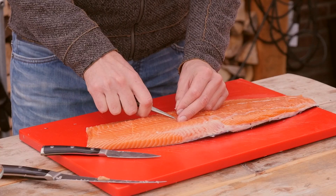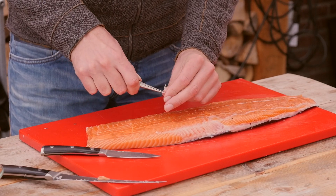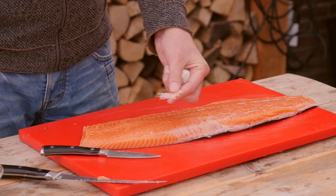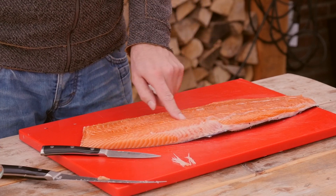That's a nice looking fillet. So I'm just going to take out these bones which are in here one by one. Look, all the bones are out. Do one final check — yeah, no more bones in there.